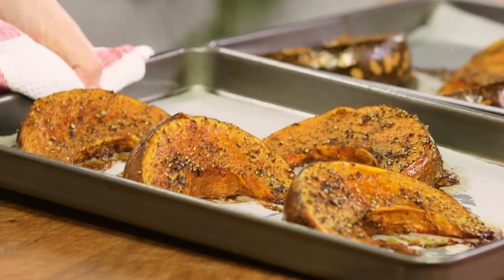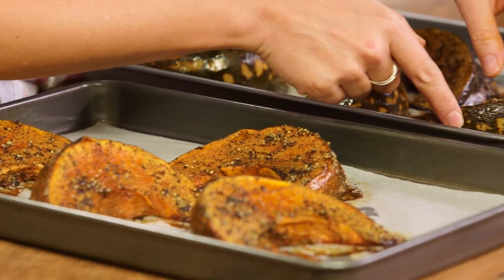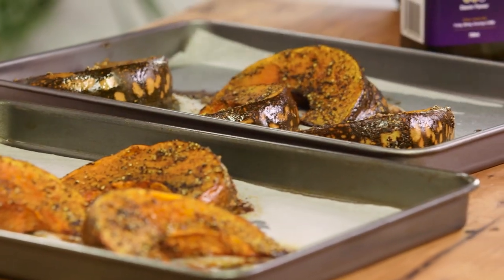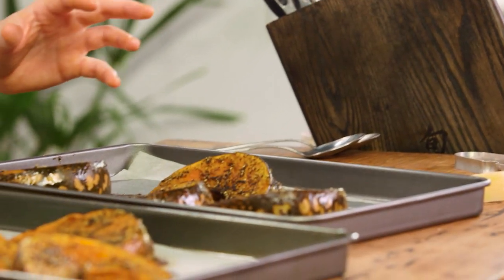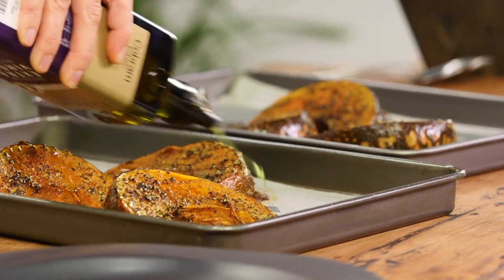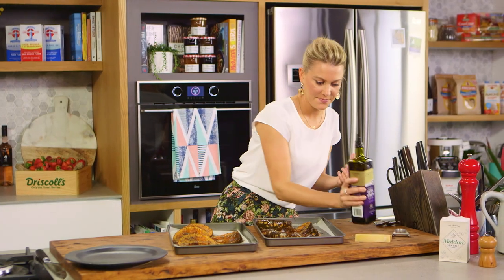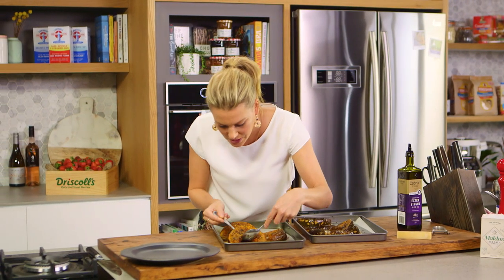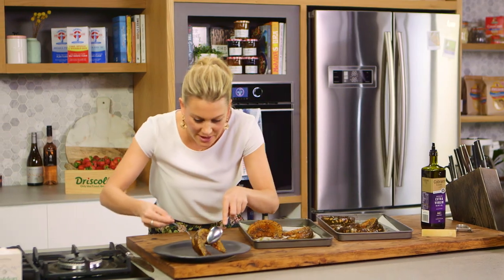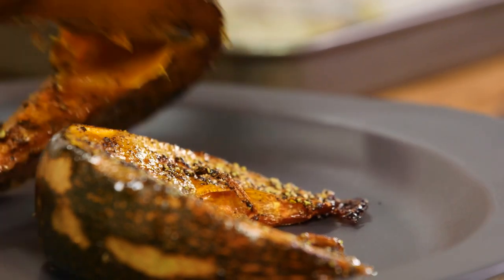How good does this pumpkin look? I'm so happy with it. I love the skin — it almost looks like tiger skin with that little pattern. If you're plating this up, I suggest drizzling over some more extra virgin olive oil just for that extra freshness. Look how glossy it looks too. And then while it's still piping hot, we'll grab a few wedges. Those natural sugars in the pumpkin have made them caramelised, a little bit sticky.